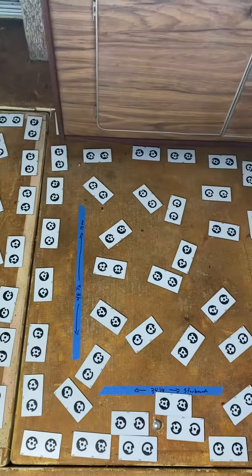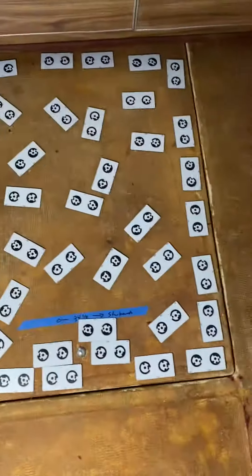So going from port to center to starboard, that would be door one, door two, door three.